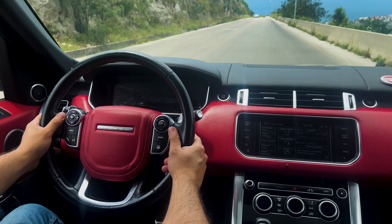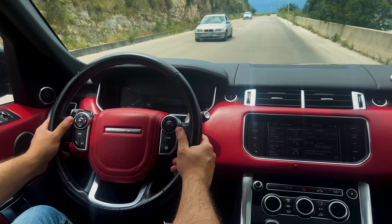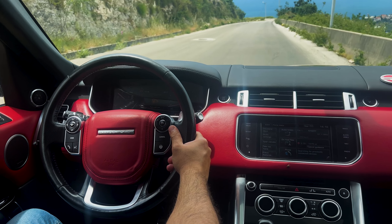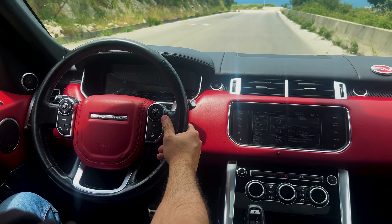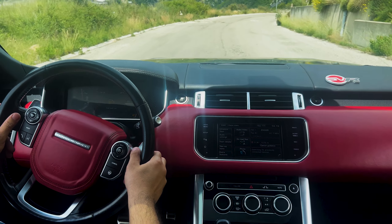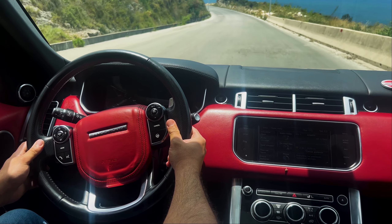There are a number of advanced features available, such as a 12.3-inch digital instrument cluster and a 10-inch touchscreen infotainment system. The Range Rover Sport is available with a variety of seating configurations, including a standard five-seat configuration and an optional seven-seat configuration. The third row of seats is best suited for children or small adults.